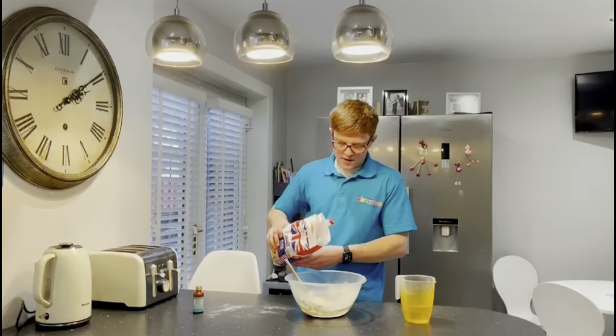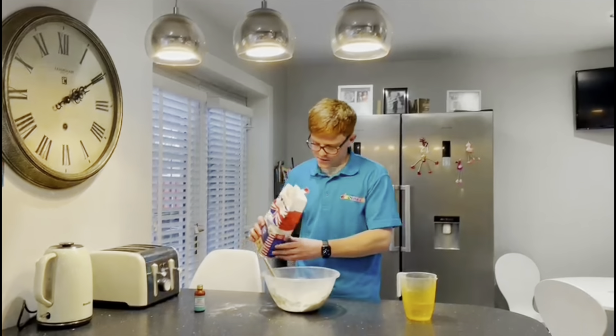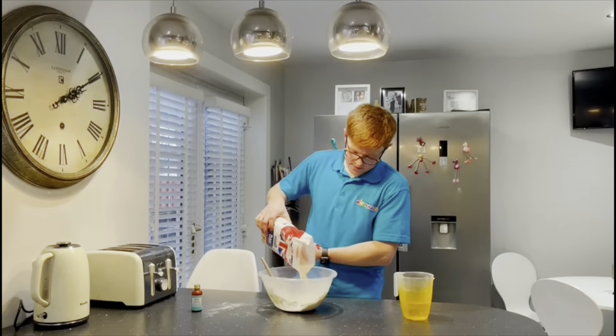For this you will need your flour and water, and if you want to go for some food colouring to make it a bit more interesting and fun, you can. I've also got a little whisk here just to help.